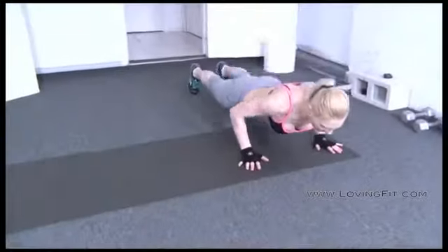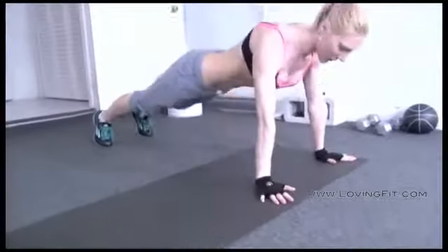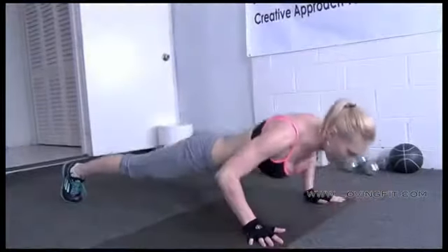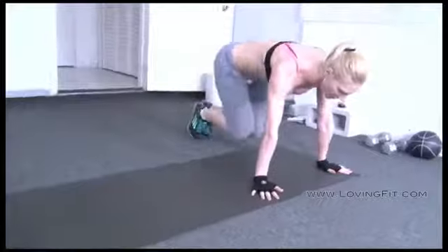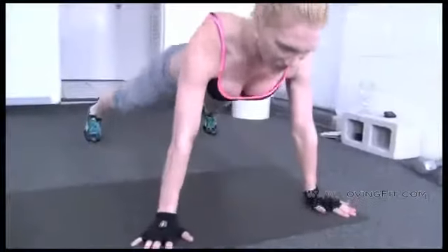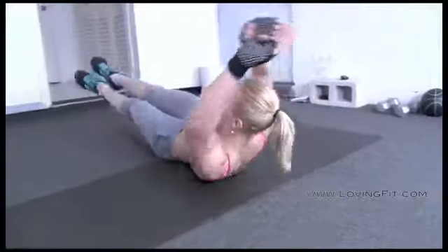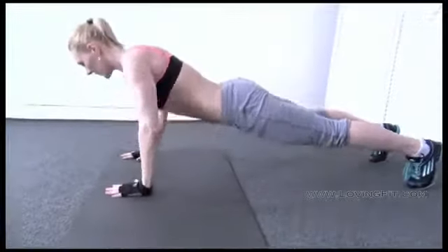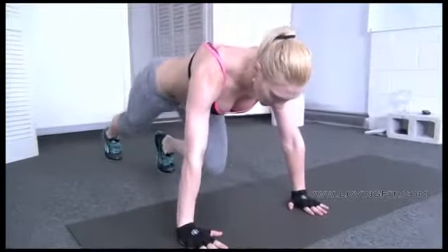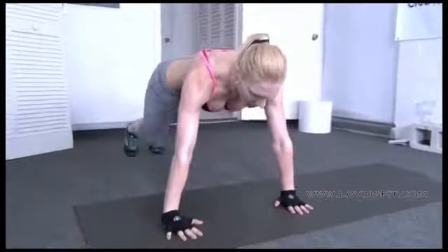I'll be starting with my first exercise, which is the outward push-ups and the jump forward. I'll start by going right after reaching out.